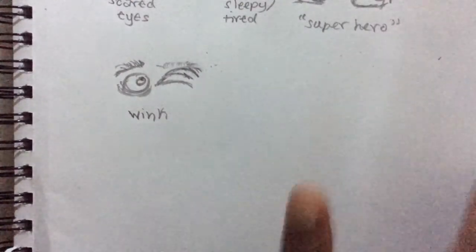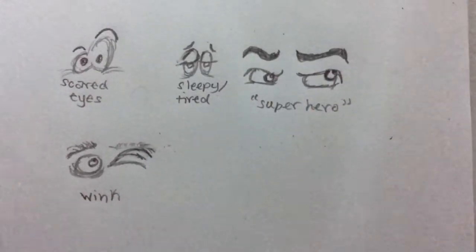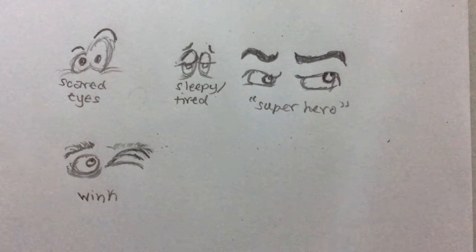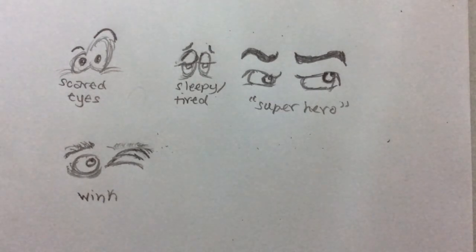These are all the eyes I have for this video. For my next videos, I'm going to show you how to draw cartoon noses, cartoon mouths, and cartoon ears. Stay tuned and I'll be back with another video. Don't forget to like, subscribe, and comment down below which other drawing videos you want. Bye!